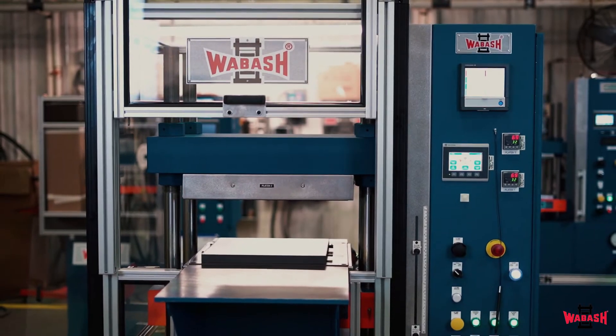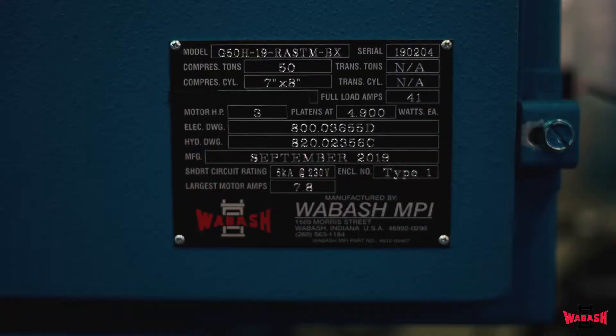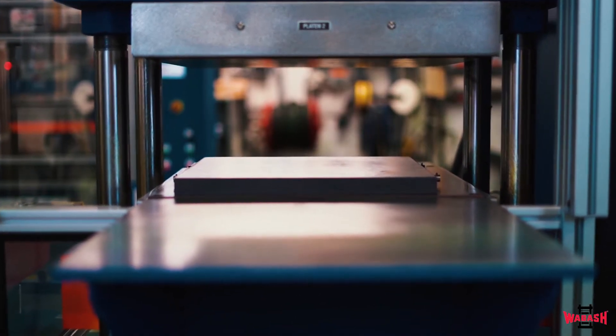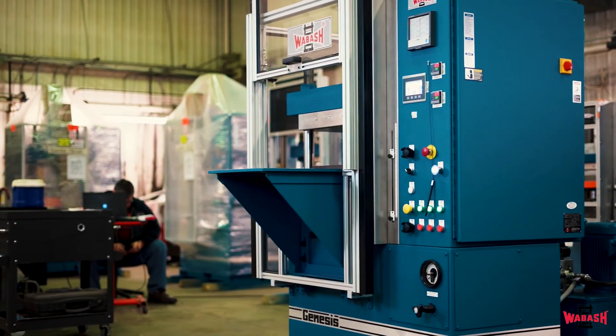Today we will be reviewing our Wabash rubber ASTM press, model G50H-19-R ASTM. This is a 50-ton press with 19-inch electrically heated steel platens. It is available on 460, 230, or 208 three-phase power.